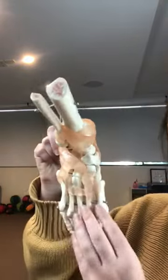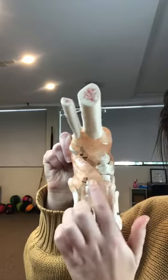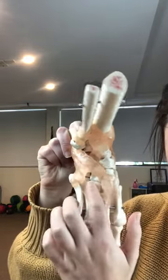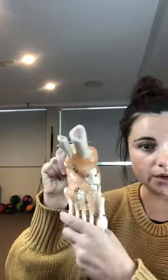Your Lisfranc region is a part of your foot — it's a part of the midfoot where the cuboids and the metatarsals meet. If we take a look at this foot model, you've got bones here that are quite cube-shaped and those are the cuboids, and then you've got your toe bones, your metatarsals, and they meet together. You can see that joint pretty well and that's your Lisfranc region.